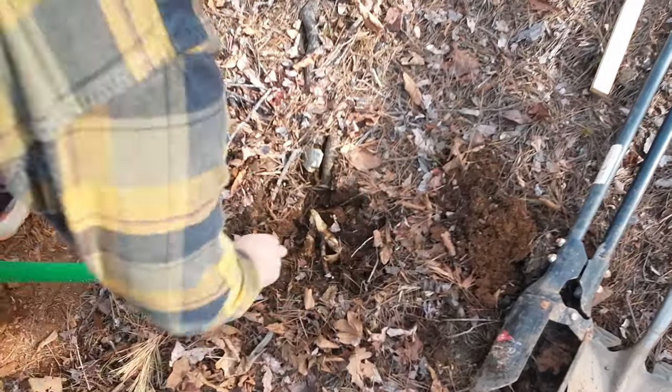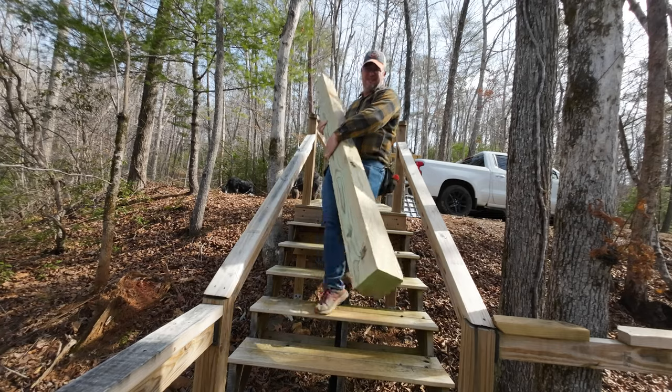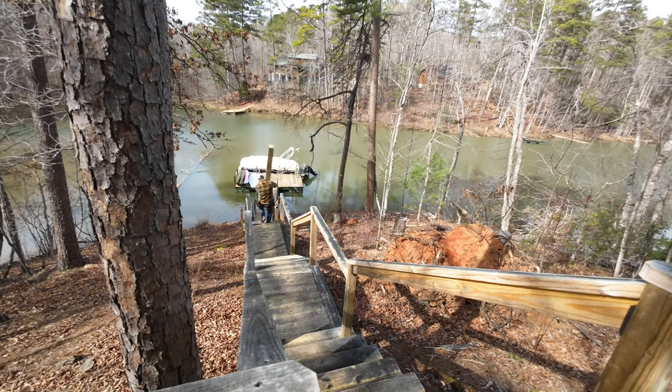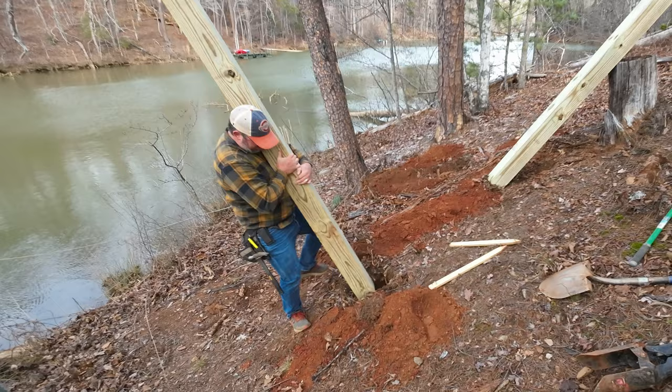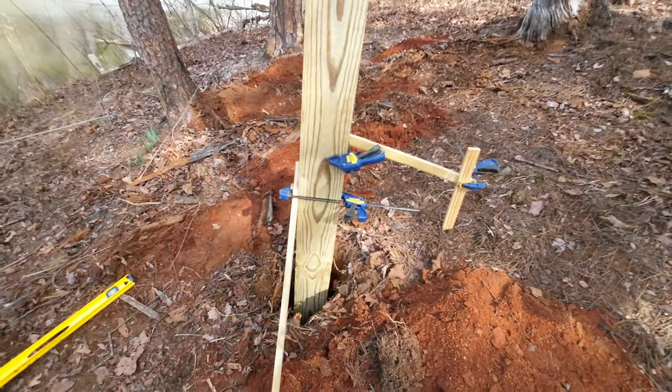You ever overcomplicate things hoping they will turn out better in the end? I know I do. My goal for this project was to keep things simple and end up with a kayak rack that would make my neighbors jealous. You'll get to judge if I meet this goal or not at the end of this video.